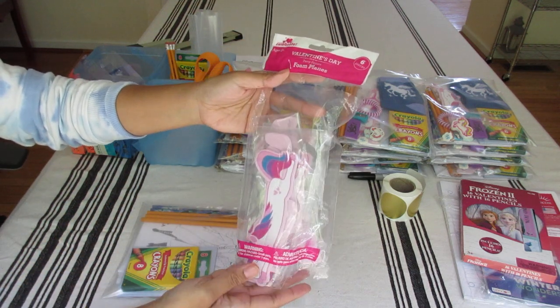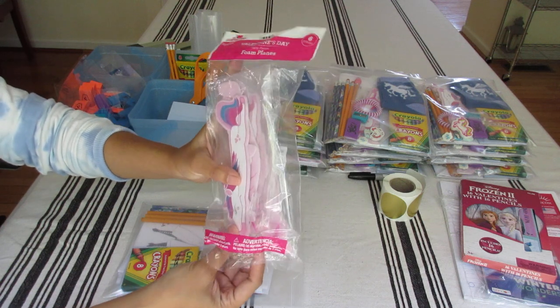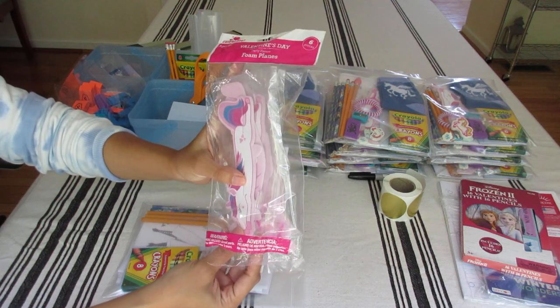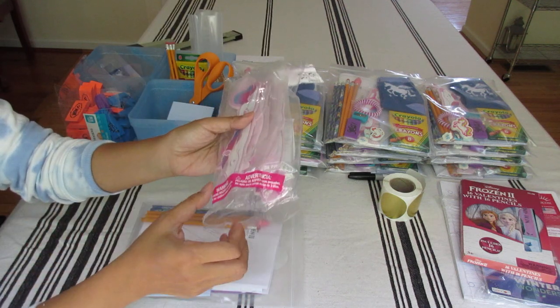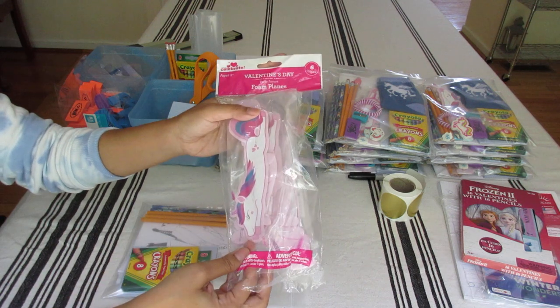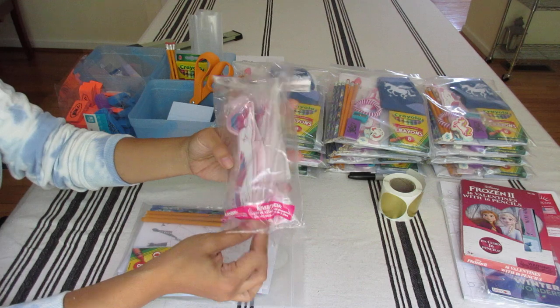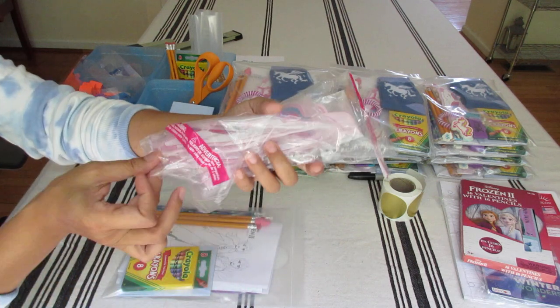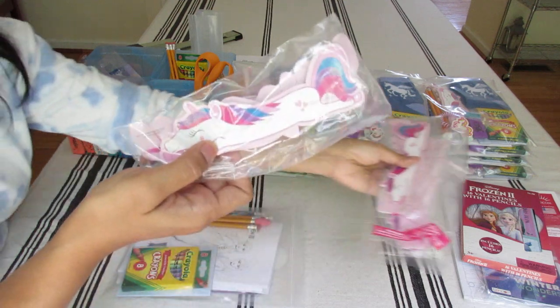Here are the Valentine's Day foam planes. I got these two to three years ago — six pieces, I believe it was a dollar, and I got it 70% to 75% off at Walmart, so about 30 cents. It's a unicorn glider — very cute. I put that right in the middle.